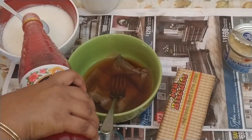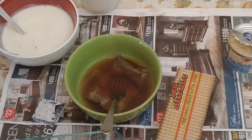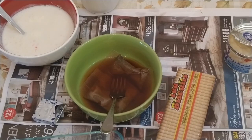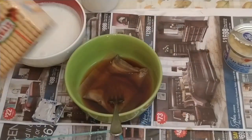We add two spoons of Rooh Afza, or you can add any rose syrup. It will increase the taste and give it a lovely rosy, reddish color which will look really good.